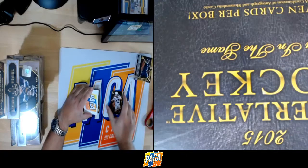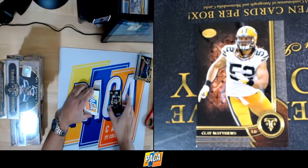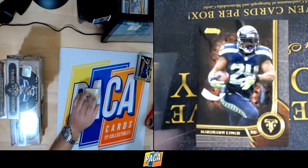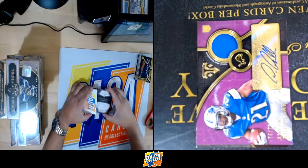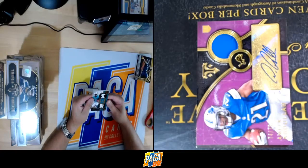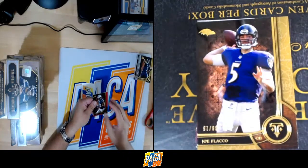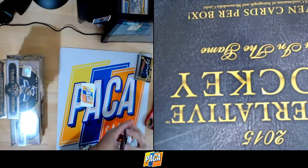Base: Andrew Luck for the Colts, Clay Matthews for the Pack, and Marshawn for Seattle. And the hit — 74 out of 75, Amir Abdullah, rookie patch auto, purple. Our other hit: Devontae Parker, 12 out of 18, patch jersey. 12 out of 18 for the Dolphins, Devontae Parker. Last two cards: 97 out of 99, Joe Flacco; and 20 out of 50, DeMarco Murray.